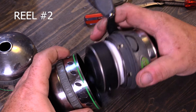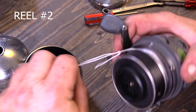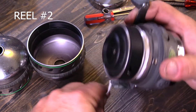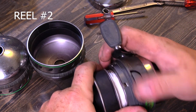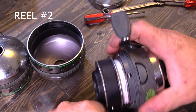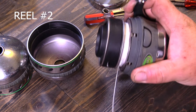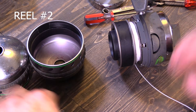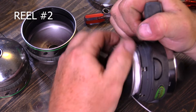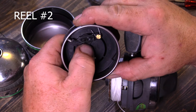Let's go ahead and make sure our drag is all the way off, take our cap off. I see I've got good line on this one. Let's see if our drag is working — go ahead and tighten it down a little bit. Yeah, it's working, it's actually working pretty smooth. Let's go ahead and pop this roto assembly off and see what it looks like. Looks pretty good.